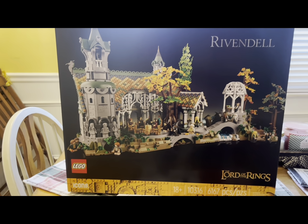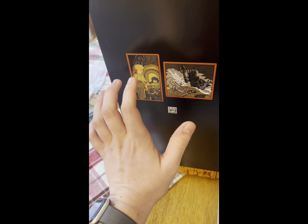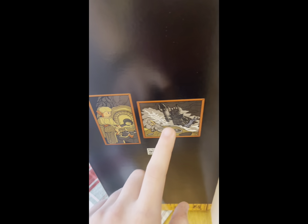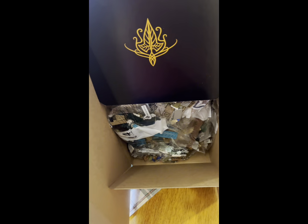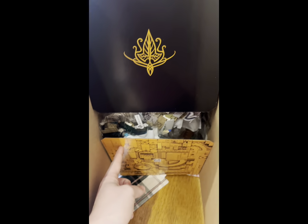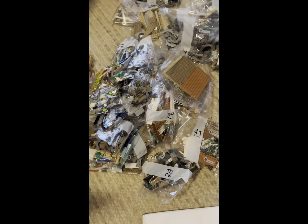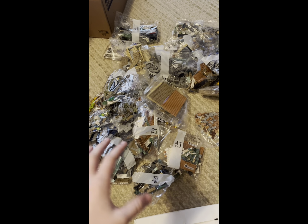I am so excited to review this set, and let's go ahead and unbox it. When you open the side of the box, we will be greeted by some artwork of the Forging of the Rings and of Isildur and Sauron. Inside we have quite a lot of bags. So inside we have a bunch of bags and this box here, and this should be the rest of our pieces. There are 49 numbered bags in total.